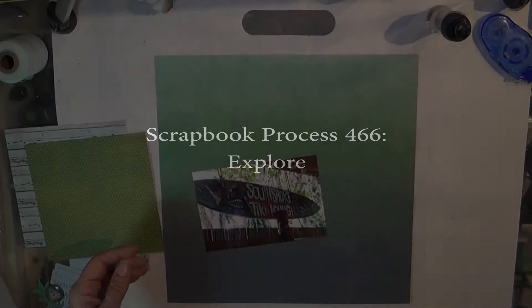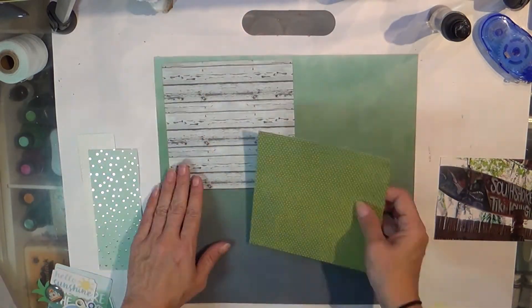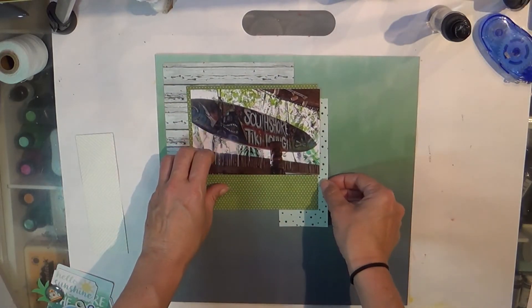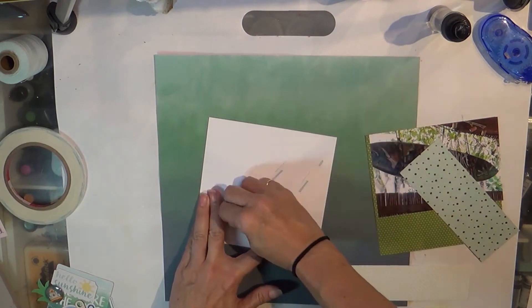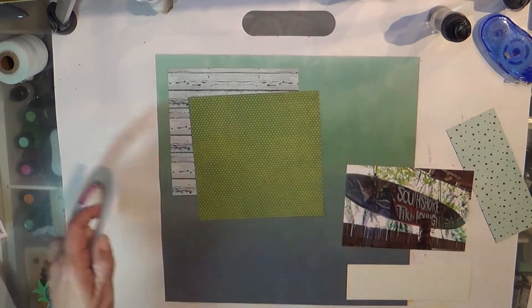Well hello there, it's Tuesday and I am bringing you another layout from my Make a Kit Maui kit. I pulled it together and shared it back in September, so you can go back in my videos and find all of the information regarding this kit and all of the products I used in that.